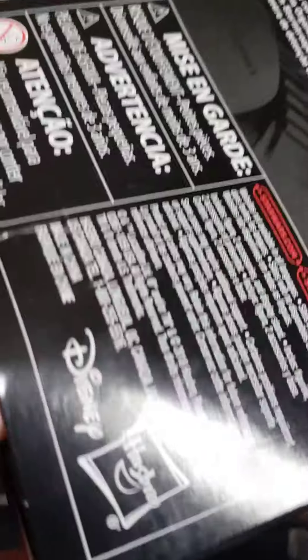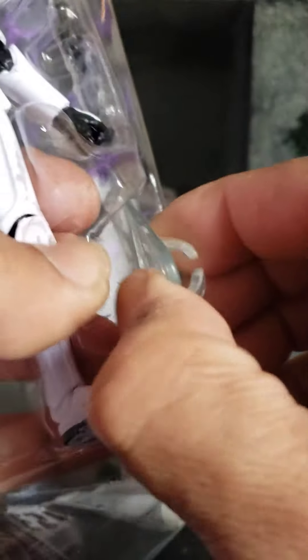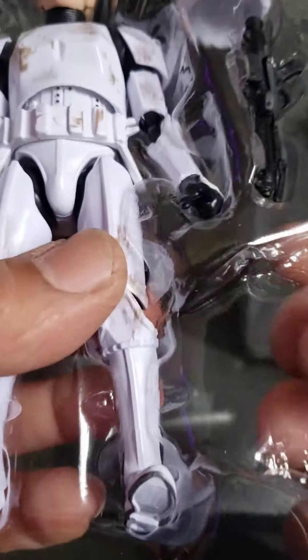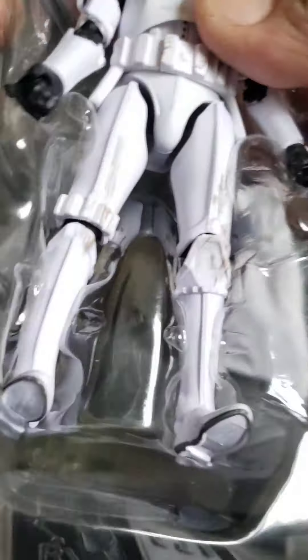I guess the only one I'd be missing out of that is Han. Let's get Luke opened up — we'll do some comparisons. Oh, he comes with a stand. That's nice. So yeah, that is the same blaster — it's basically the Stormtrooper blaster that she has. He's got a paint app on it, so does she. At least the blasters are the same. He comes with one blaster because Stormtroopers only carry the one weapon. The helmet's actually going to fit over his head, which is pretty cool. His teeth are kind of funny when you look at them.